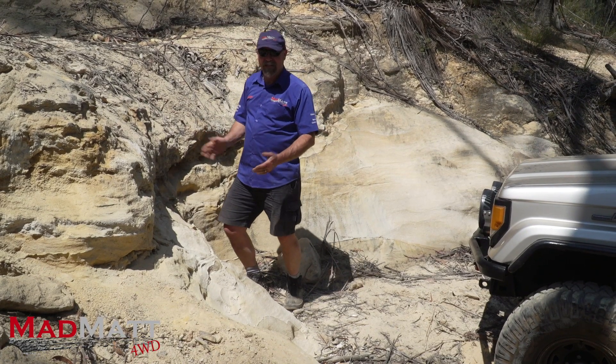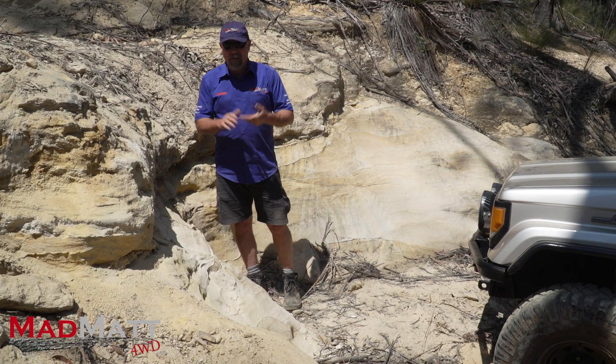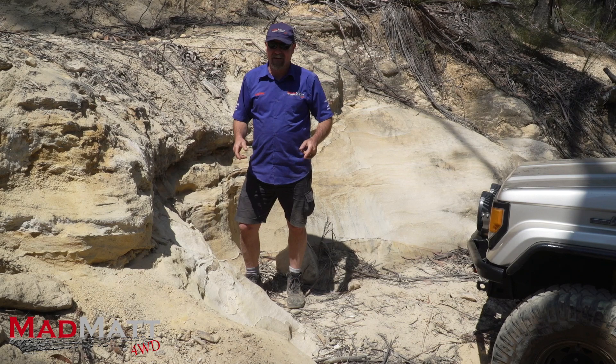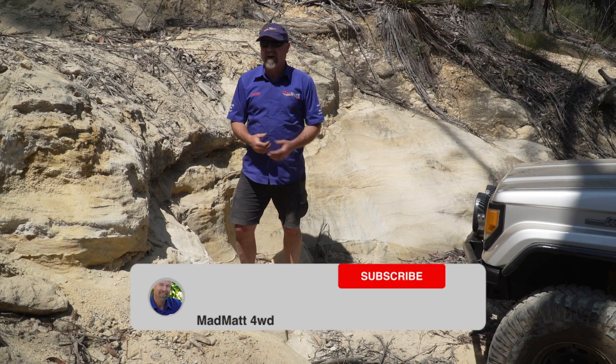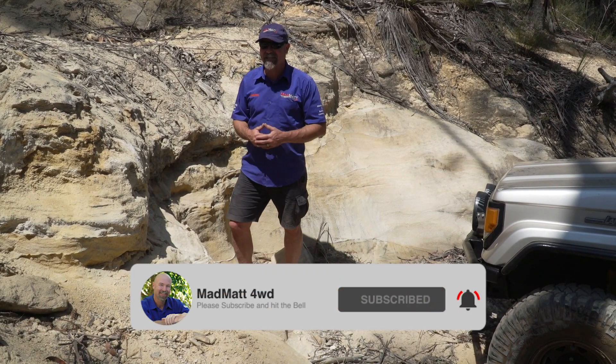We call it Ranger Bobs. This hill has always defeated me — I've never been able to drive it. But I've been here today and I reckon I'm going to have a go. Here at MadMap 4WD, I'm all about educating and building the 4WD community so we can wheel well. I'd love it if you'd hit that subscribe button and hit the bell so you get all of the notifications.